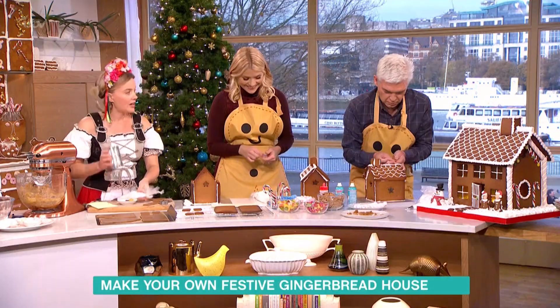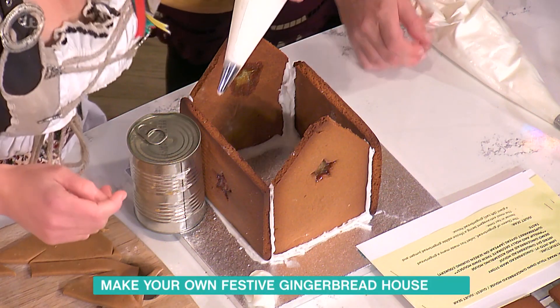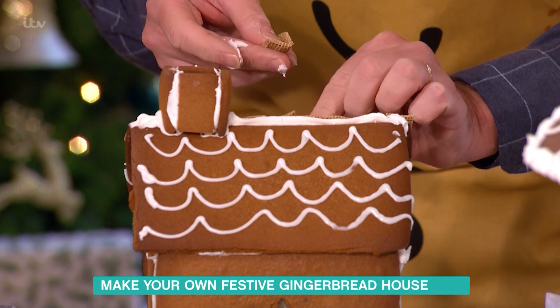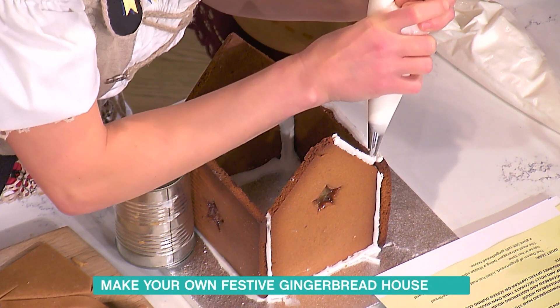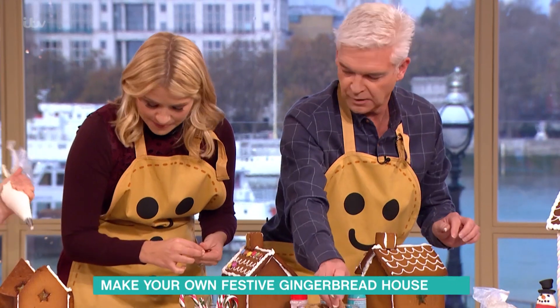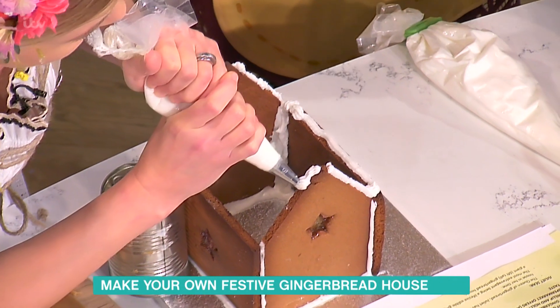Using cans just to hold it together while it sets. I panic at moments like this — we've only got two minutes left and I want to do this properly, and the little thatch isn't sticking on. It's a bit of a nightmare if I'm honest, but this is the great thing — you can get quite competitive with it.